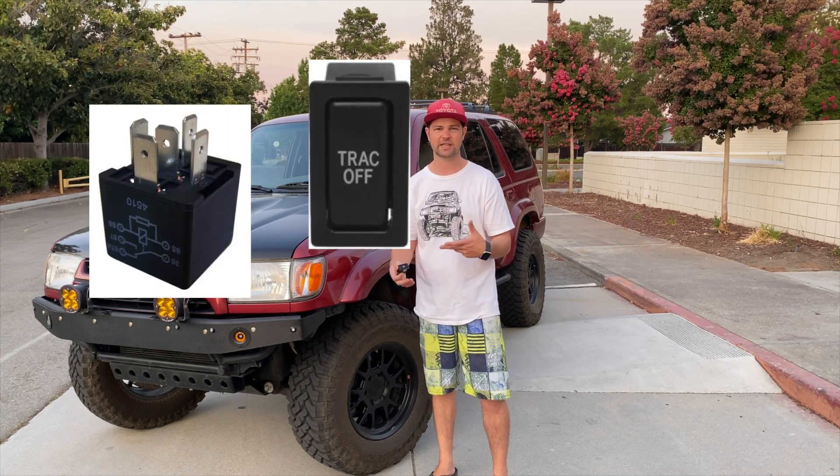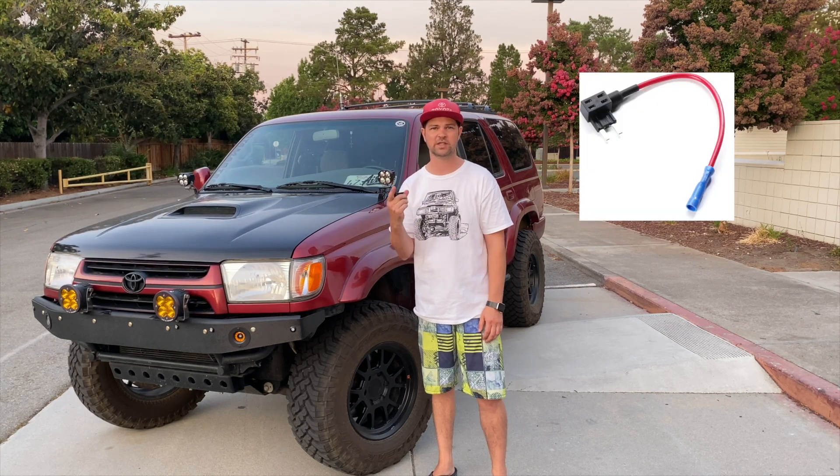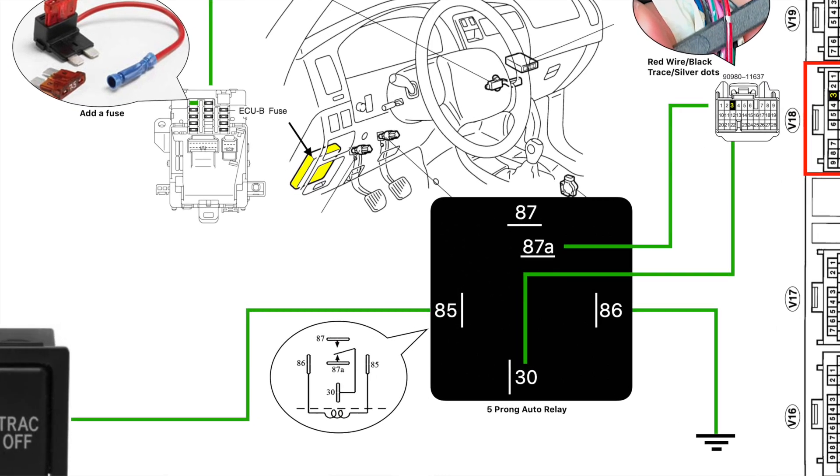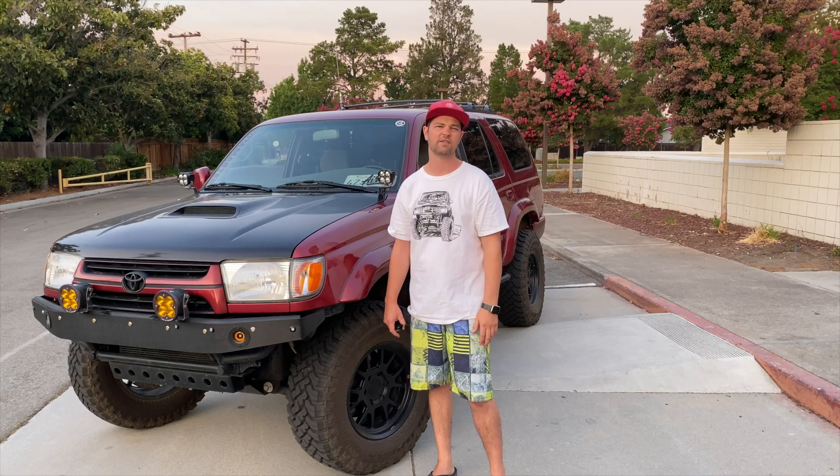What you'll need is a track off switch, a relay, and some other miscellaneous things for the wiring — an ATA fuse and things like that. We're going to link everything in the description below, so take a look down there. We'll have the diagram for the plug that you're going to tap into and splice, and everything you need to know to actually do this mod. So without further ado, let's jump in the rig.